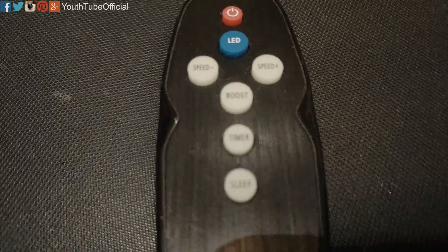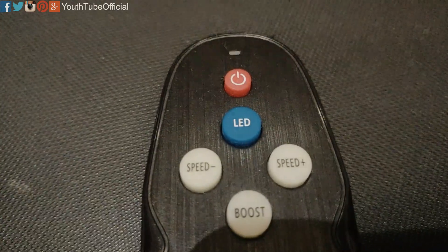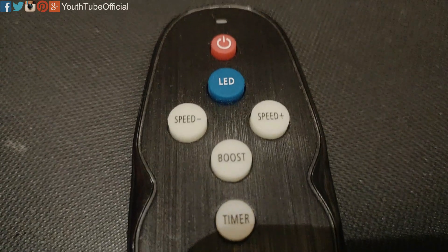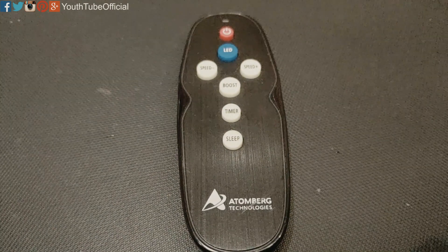The timer offers you to switch off the fan automatically at ratios of 1 hour, 2 hours, 3 hours, and 6 hours. If you set the timer, the fan will switch off at that prescribed time. The boost button will directly boost the fan to the maximum speed, that is speed 6.